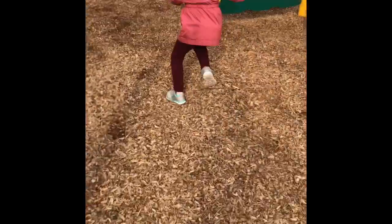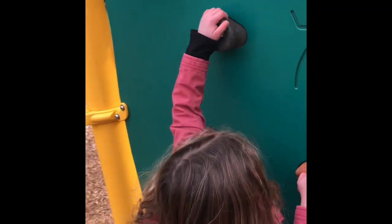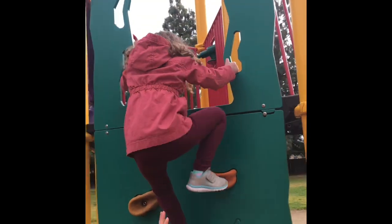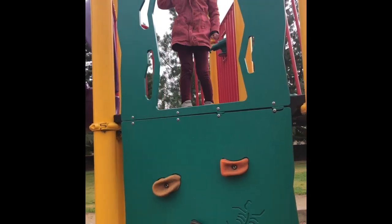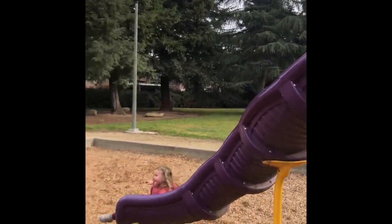Now run to the rock wall, to the rock wall. Keep going. You can do it. Use those muscles. Look at that — right up on that wall. Yes, get it. Good girl. Good job. Down the purple slide. Hurry, hurry, hurry. Through the swings.